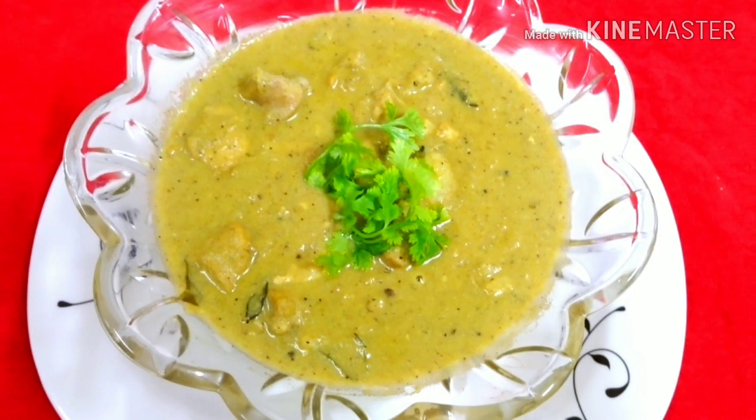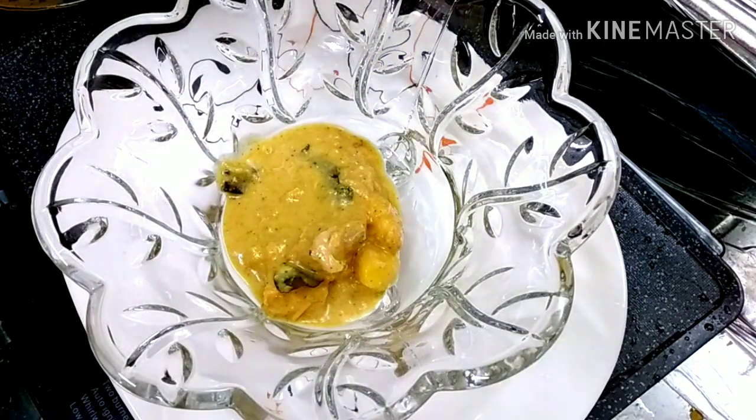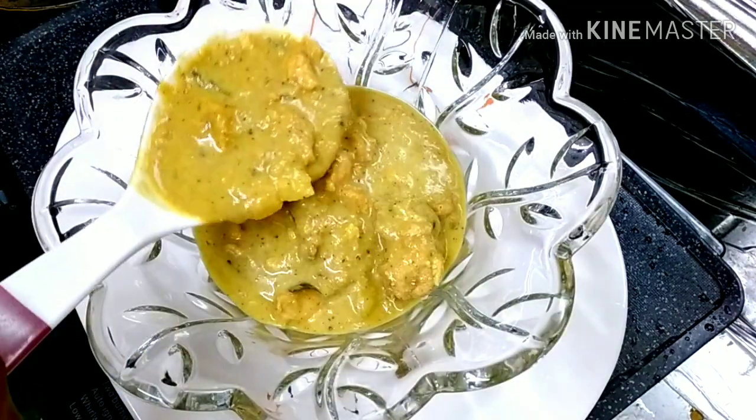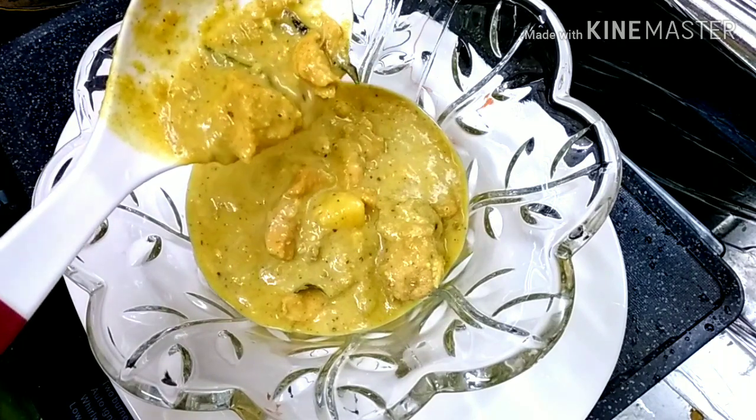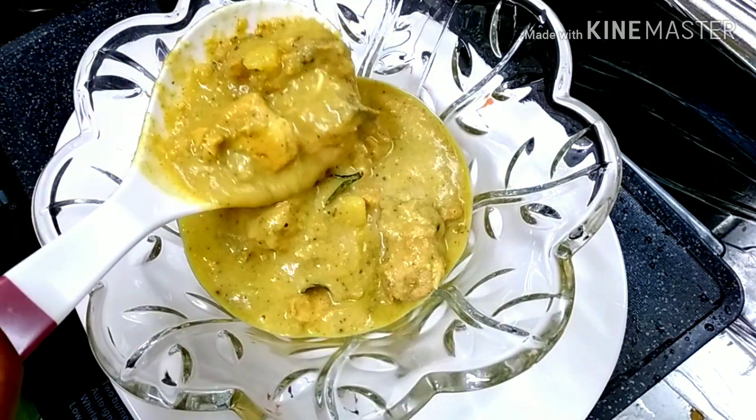Hi friends, welcome to Devi Srirachikululayakki Sohgadam. I am going to give you a chicken recipe — Chicken Kuruma. It is a very good dish. It is a good combination of nature, with a good combination of all the vegetables.